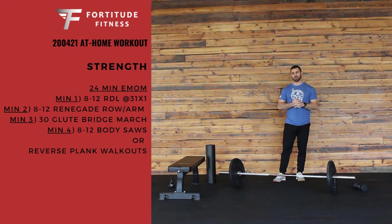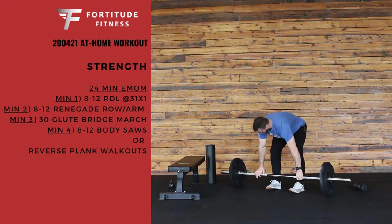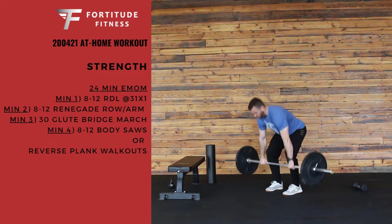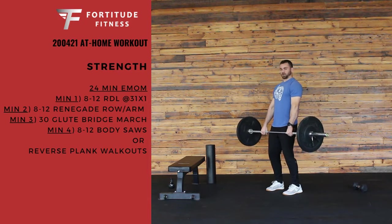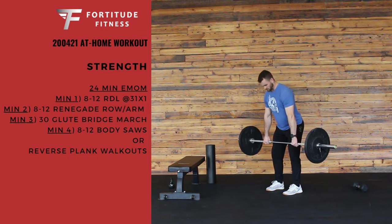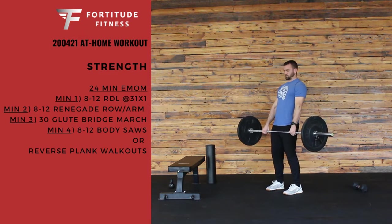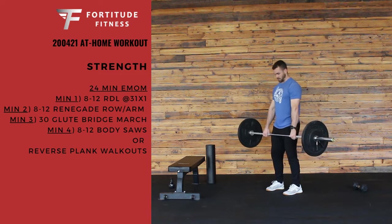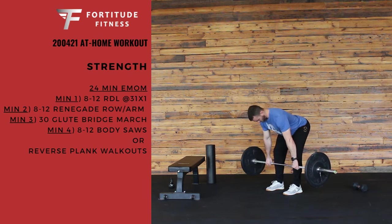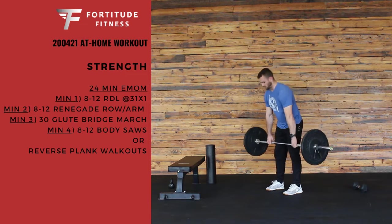The first thing we have is 8-12 RDLs at a tempo. So if we have our bar, we're going to stand that bar all the way up, put a little bend in the knee, and our tempo is going to be 3 seconds down. We hinge at the hips — one, two, three — pause for one second, then explode back up nice and tall.